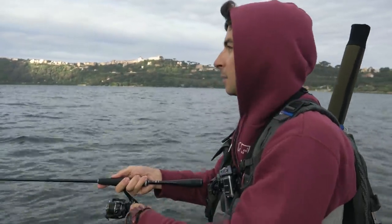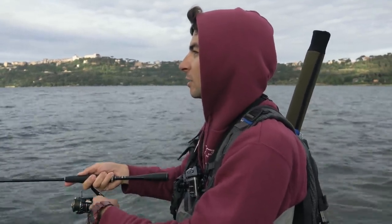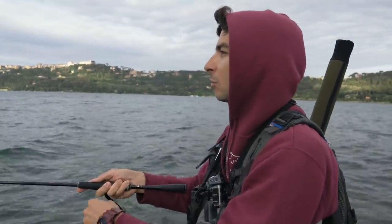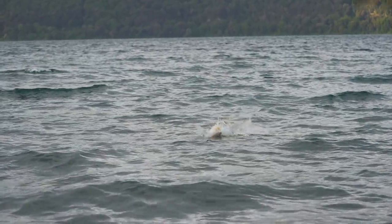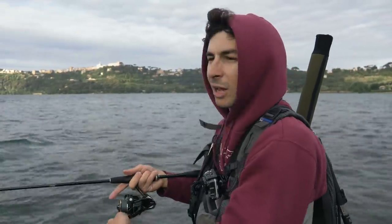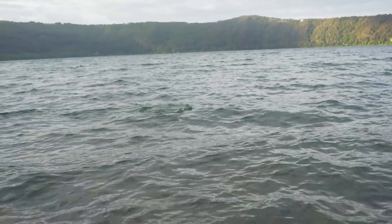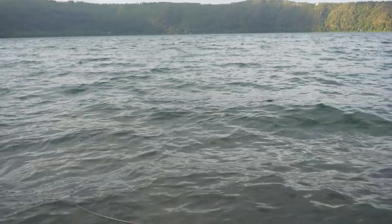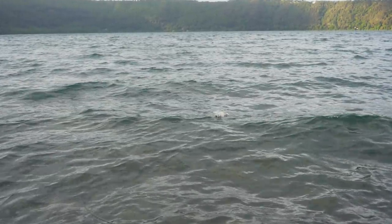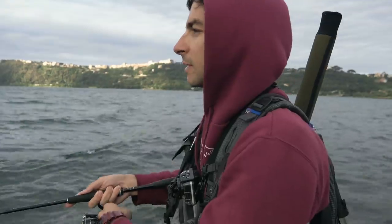At this time of year, bass often travel in schools — the so-called 'bass school.' When you catch one, it's easy that there are others following, trying to steal the bait from its mouth. In this case, I hooked the first fish far away; when it came close it came unstuck, and immediately another one attacked the VTD. It missed, I recast and got it. In zones where you start to see some activity, it's worth insisting because these fish often travel in groups in specific areas. Once you've identified a zone where they are hunting, it's good to cover it with several casts.